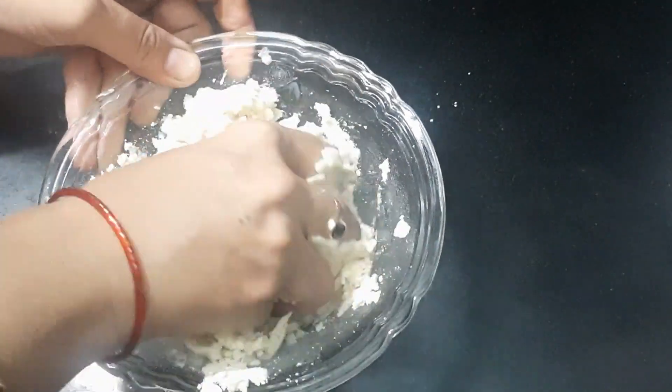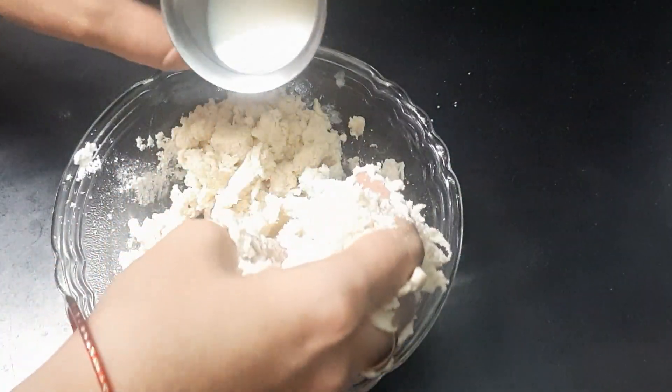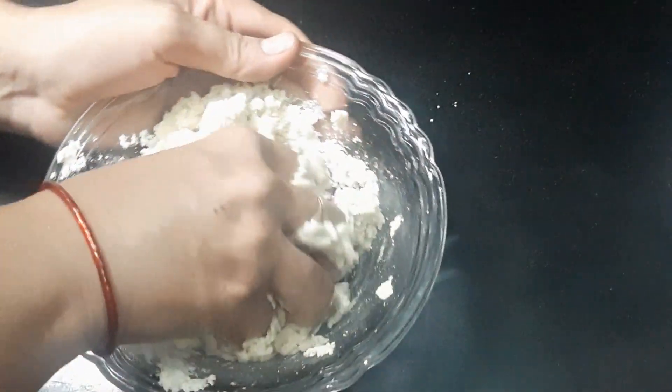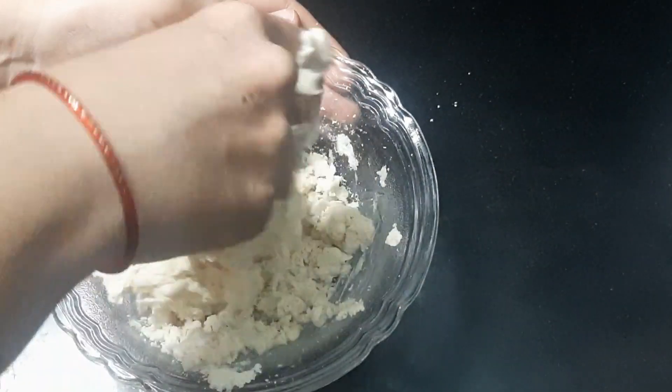Let's make the dish again. I'm going to put the dish in the pan.